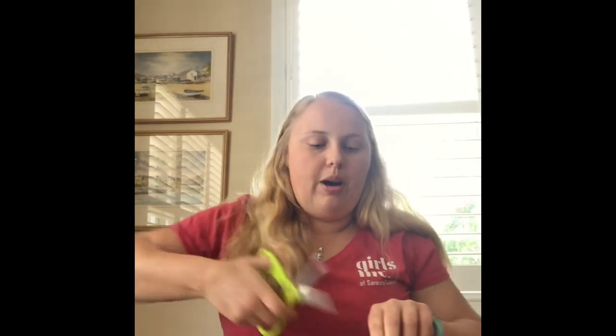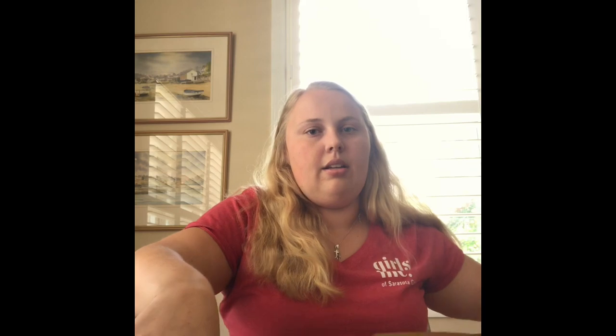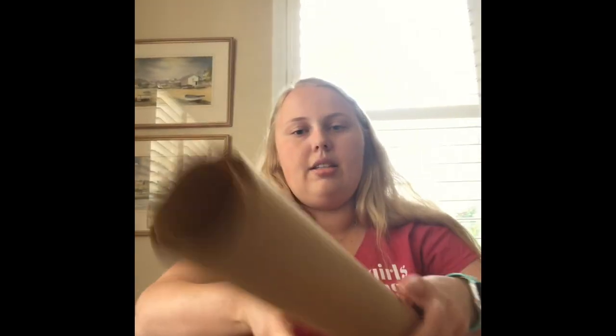The first thing we're gonna do is take the paper and draw your kite shape. You can see this is really curly paper, but what I'm gonna do is cut out a rectangle first and put the rest to the side.